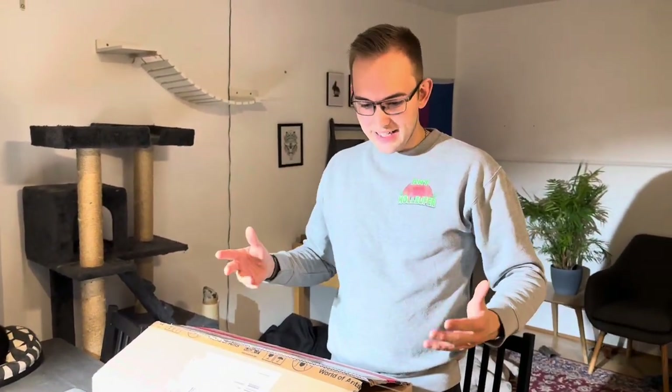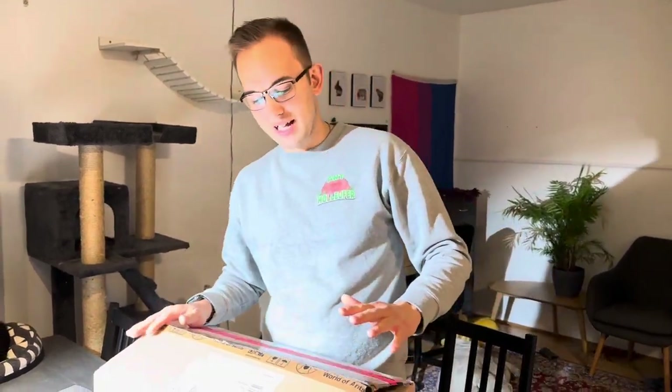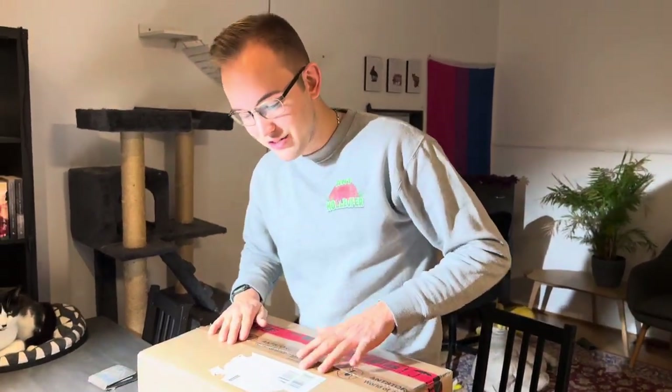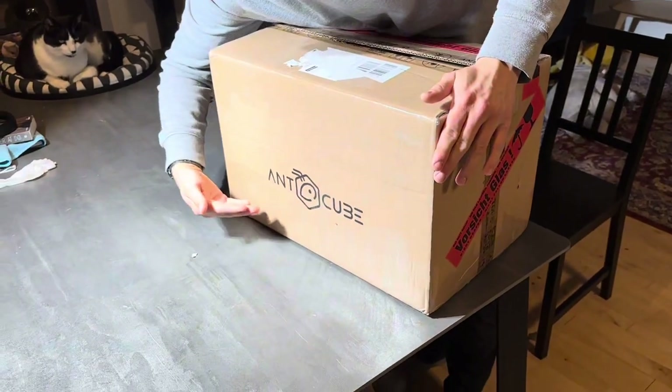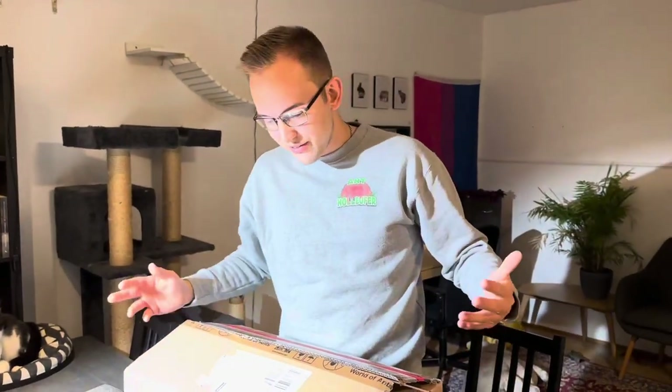The first ant colony and first ant starter set and everything I ever got was from Ant Store World of Ants. And as you can see, we are looking at another Ant Store World of Ant package. Now today they go under a little bit of a different name - they have the AntTube name, which is their product line as far as I'm understanding everything.